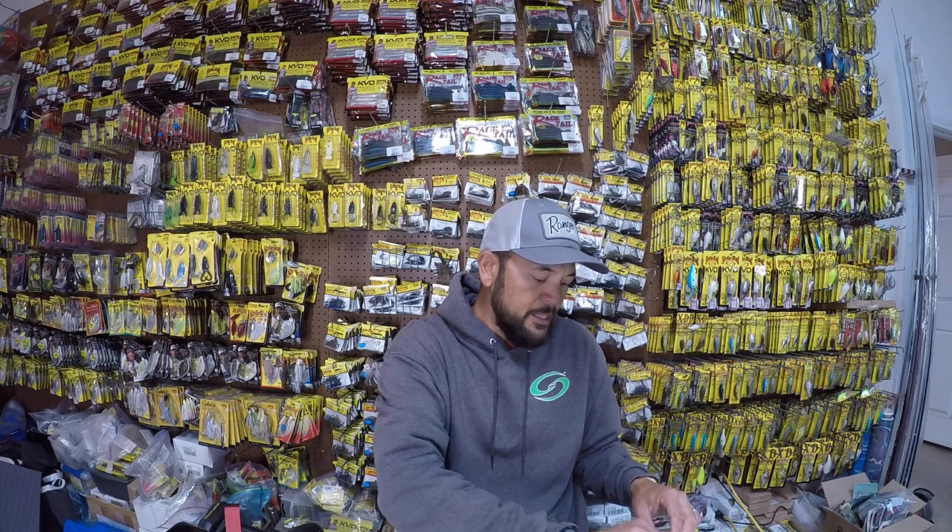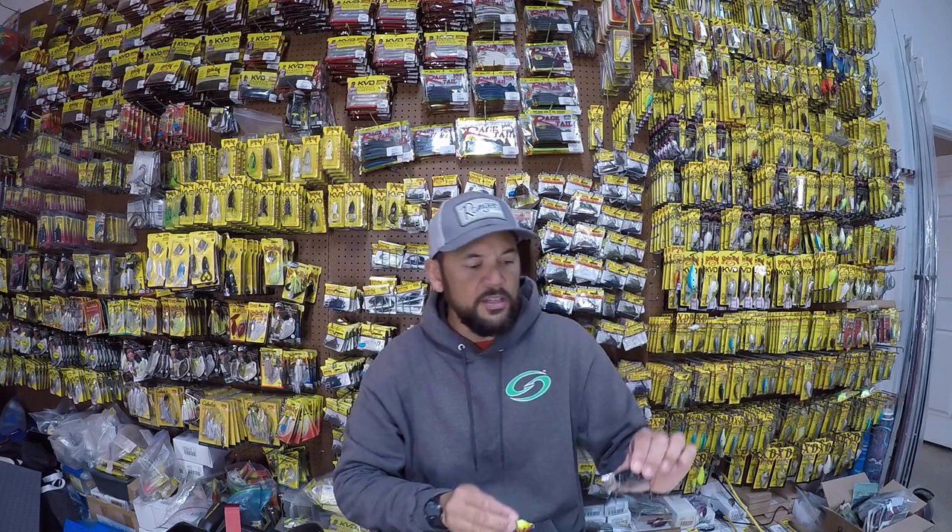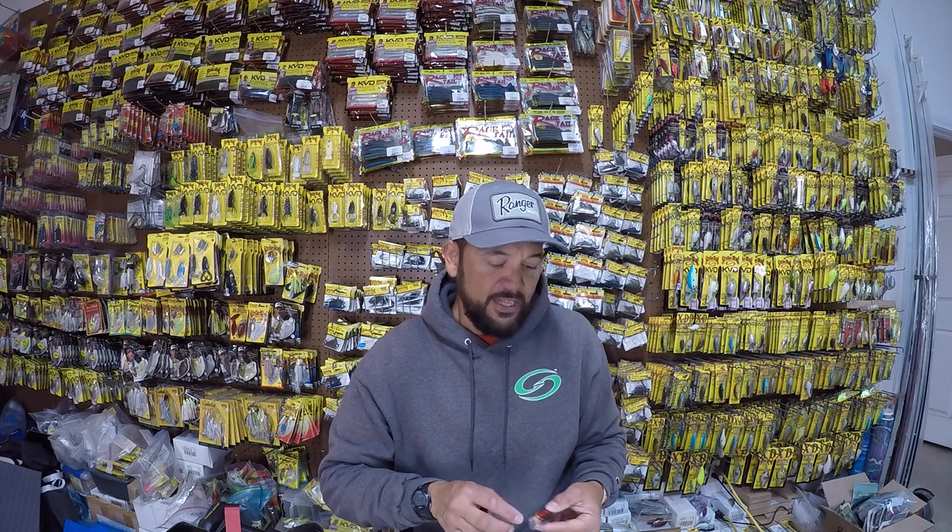And then the last one: crawfish. Depending upon where you are in the country, crawfish patterns are going to work really well. You've got to have a crawfish pattern. This one's kind of a green pumpkin color — a great one. I think Kevin Van Dam won one on Grand Lake in an Elite Series event on it. The proper name for that color is Brown Craw. This would be good in what we call the heartland — Missouri, Oklahoma, North Arkansas, Lake of the Ozarks, Table Rock, all those types of fisheries. Even Grand Lake would be considered in that zone. There are definitely specific colors that go into specific regions, and it's going to vary where you are in the country.